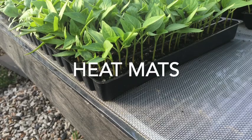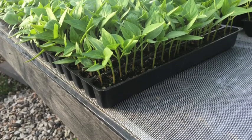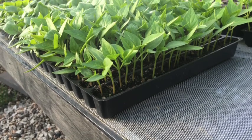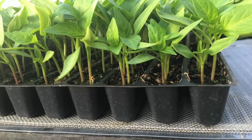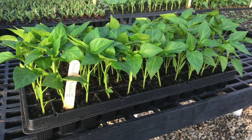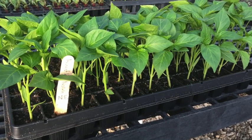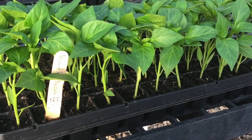Some crops prefer warmer temperatures to germinate. For things like tomatoes, peppers, and eggplant, a farmer might put them on a heat mat to get them going, in which case you'd seed them more densely in a tray like a slotted tray, and then when the time comes, pot them up into bigger cells so they can grow longer in the greenhouse. This saves space on the heat mat while still giving the seedlings time to grow to their full size.